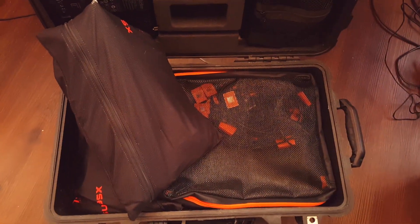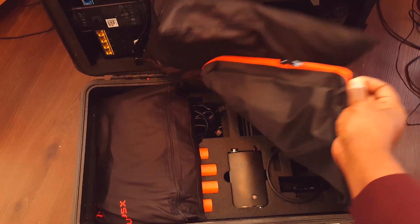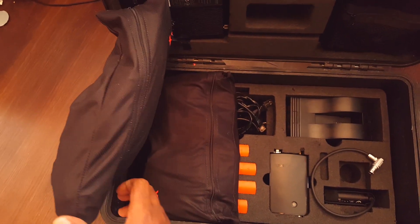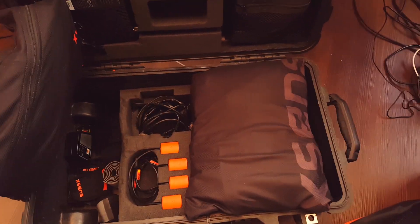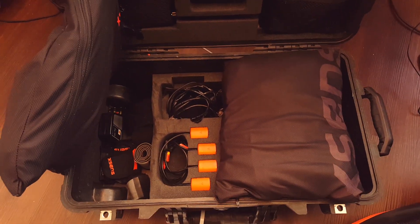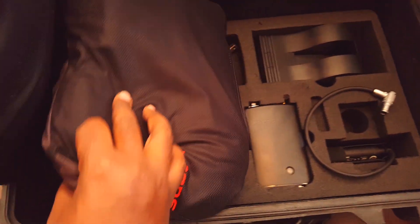Wow, so this is what the Xsense suit looks like inside! I can't wait to try it out and do a motion capture session. This is what the inside of an Xsense suit box looks like, for those of you who may not have seen this before. I can see the nodes in there — this is cool. This is for me to review.